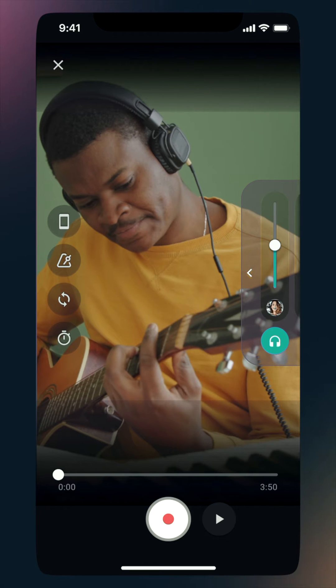Starting on the left side of the screen, you'll find your input control, metronome, wireless sync, and countdown settings. On the right side of the screen, you'll find your monitoring module, and on the bottom of the screen, you'll find your timeline and record controls.